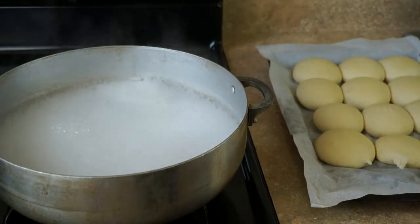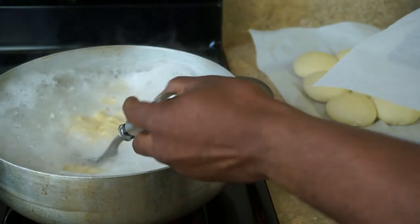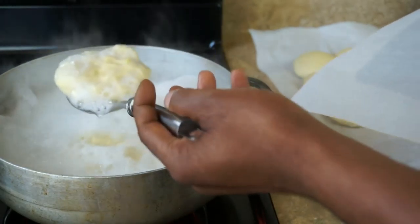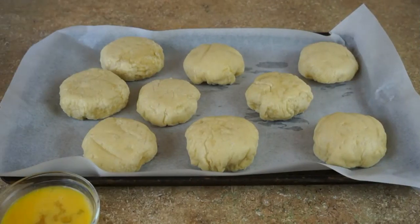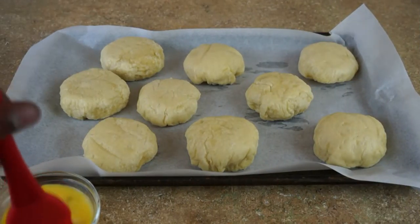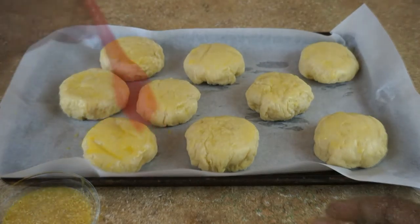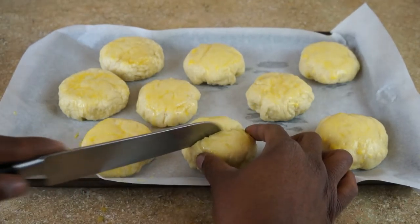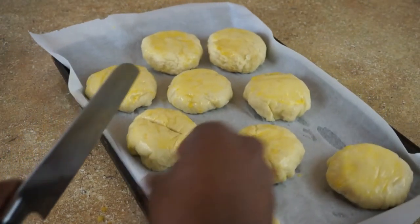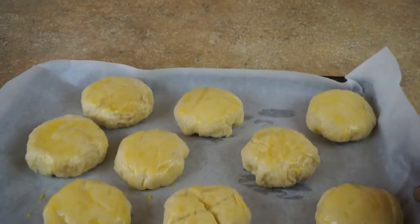Now that my buns have proofed, I'm slowly going to add a quarter cup of baking soda. You don't want to add it all at once because your pot will overflow — just add a little at a time and watch how it starts fizzling. Now I'm gonna start adding a few rolls to the pot of boiling water and baking soda, about five at a time.